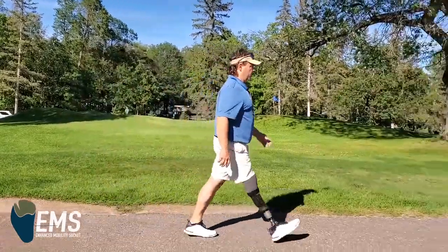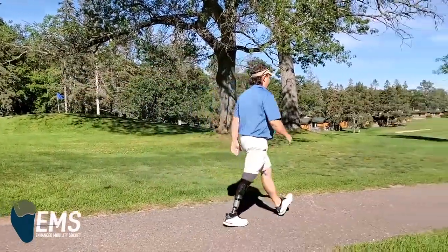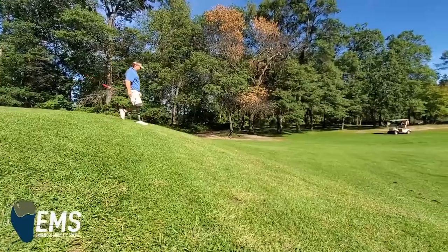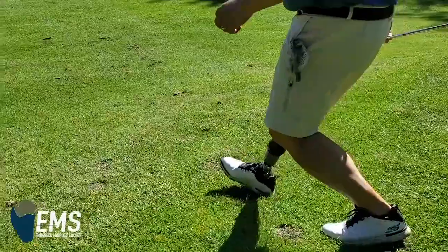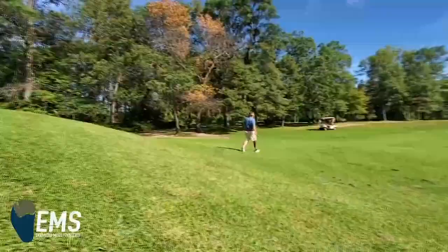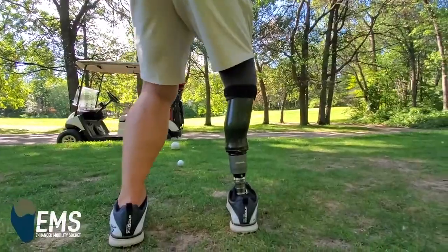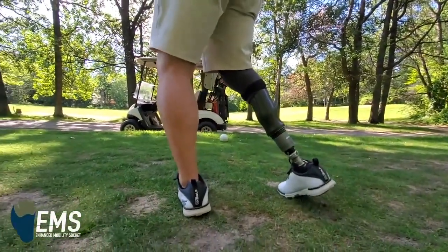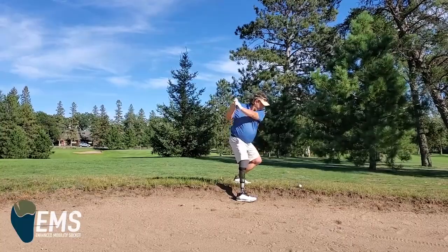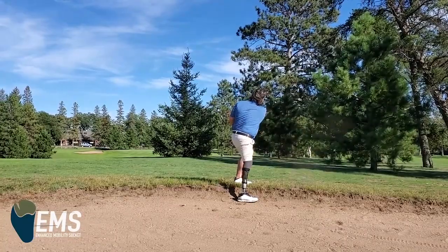As soon as I got to try some of the vacuum technology, it was so much different for my residual limb and the health of that limb. The connection that I made was so incredibly different — my ability to tell what my foot was doing, where my foot was, and how my residual limb was responding. I could feel that connection once I got into vacuum technology.